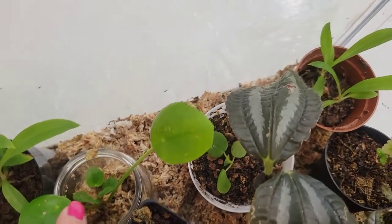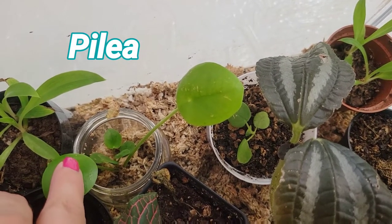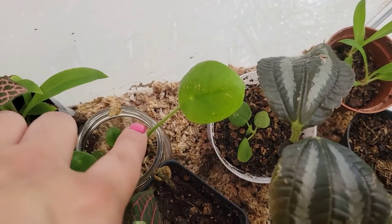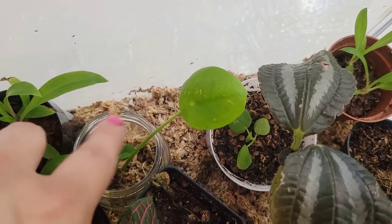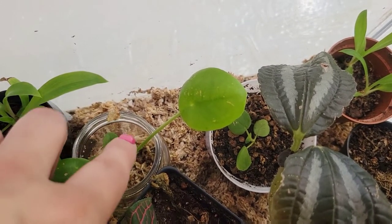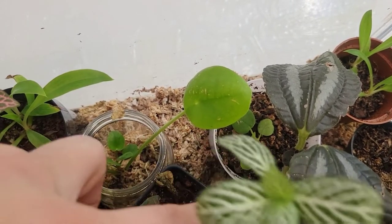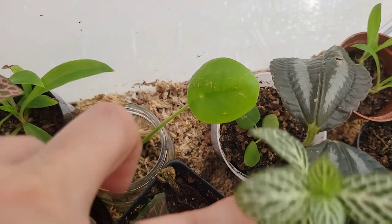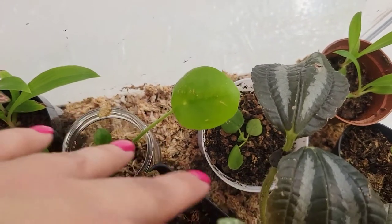If you want a more full and bushy pilea plant, you kind of want to chop off the top and it's just going to push out a lot more new growth. If you take off leaves from the side as well, it will tend to put out new pups and new growth from that area. If you want to propagate it though, you have to have part of the center stem — you cannot just take a leaf off like you can with a peperomia. They're a little bit more finicky.